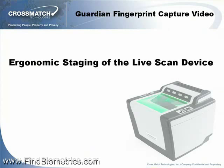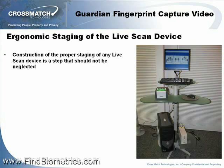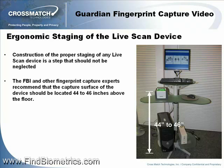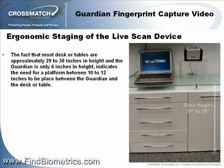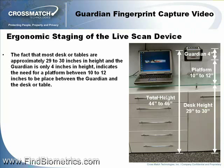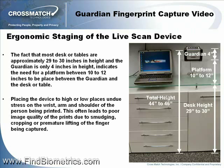Ergonomic staging of the LiveScan device. Construction of the proper staging of any LiveScan device is a step that should not be neglected. The FBI and other fingerprint capture experts recommend that the capture surface of the device should be located 44 to 46 inches above the floor. Since most desks or tables are approximately 29 to 30 inches in height and the Guardian is only four inches in height, a platform between 10 to 12 inches is needed between the Guardian and the desk or table. Placing the device too high or low places undue stress on the wrist, arm, and shoulder of the person being printed, often leading to poor image quality due to smudging, propping, or premature lifting of the finger being captured.